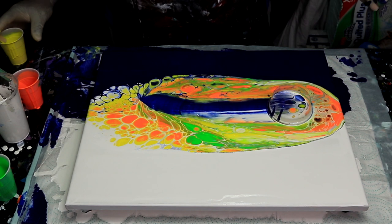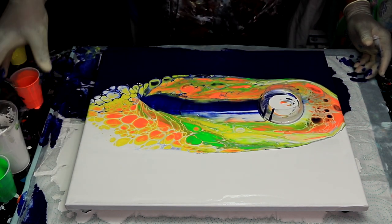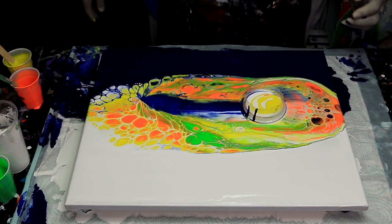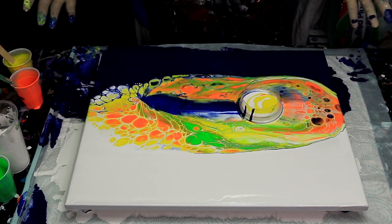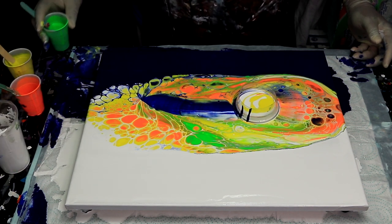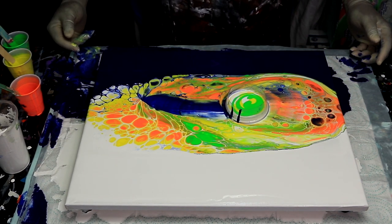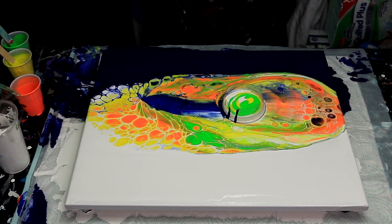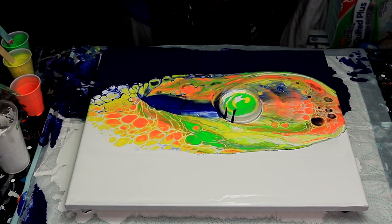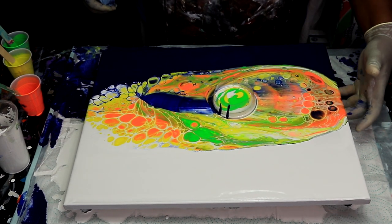We're going to let it slide on back, so we're going to add more white — then bring it back with some yellow. Let it roll on back by itself. Hey, it's actually moving by itself! Let's add some more green and see what that does. It's moving — yay, I got it to move! Now once I get it to where I want it, I'm going to go ahead and take a torch to it to get the cells to form a little bit more.